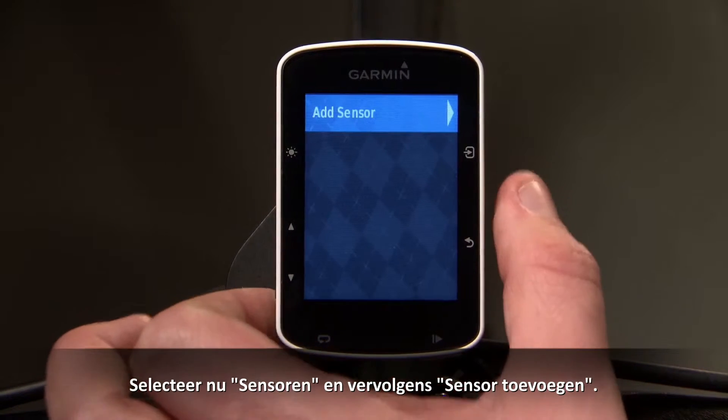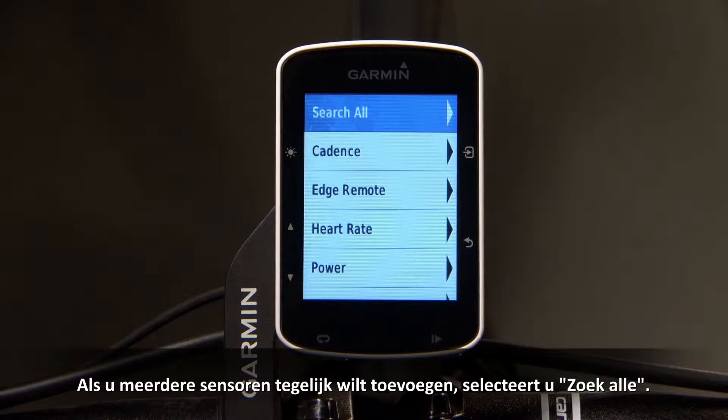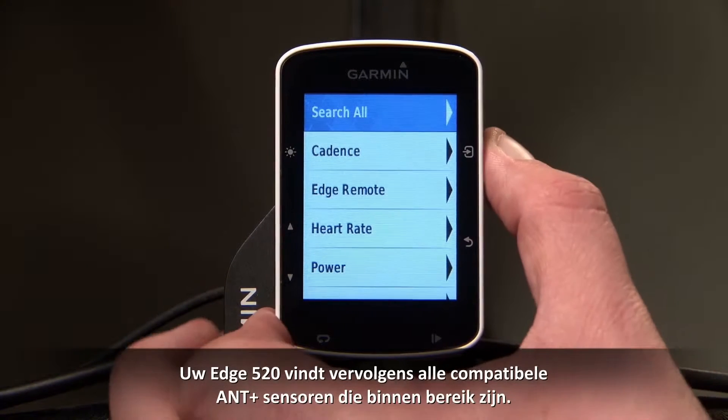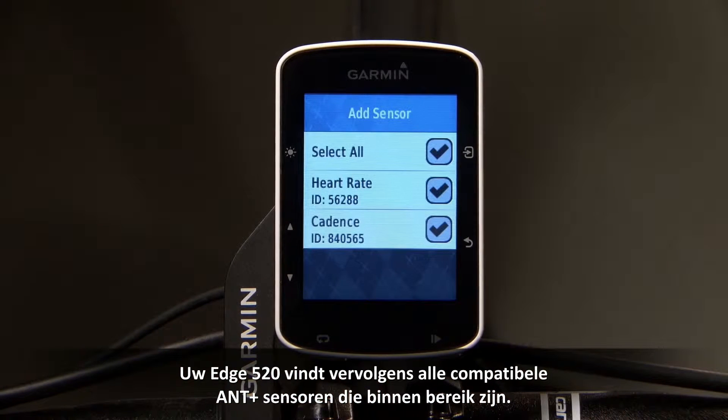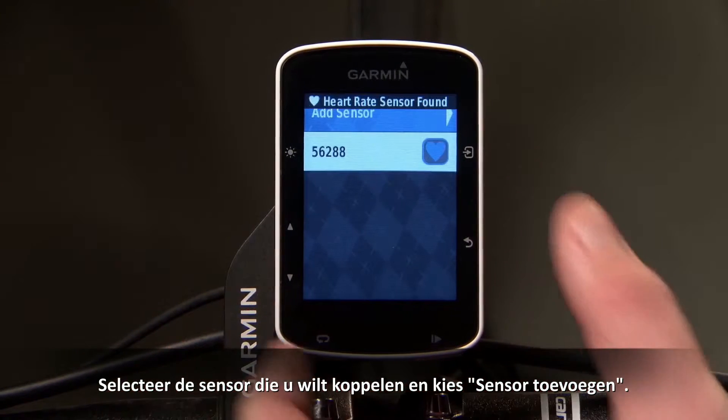Now select Sensor, then Add Sensor. If you have multiple sensors you wish to add all at once, you can choose Search All, and your Edge 520 will find all compatible ANT+ enabled sensors within range. Select the sensor you want to pair, and then choose Add Sensor.